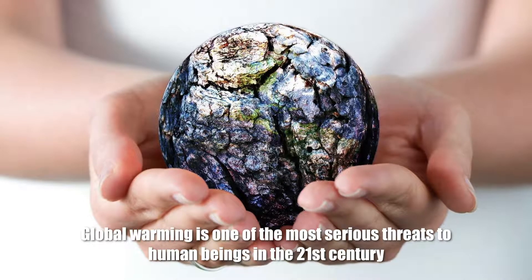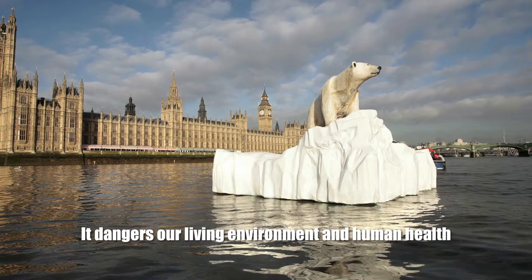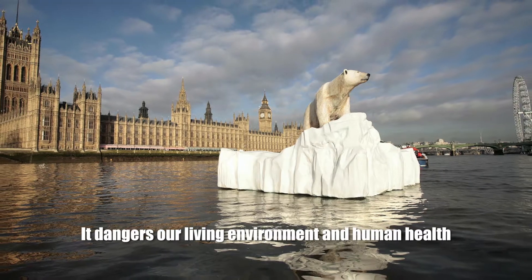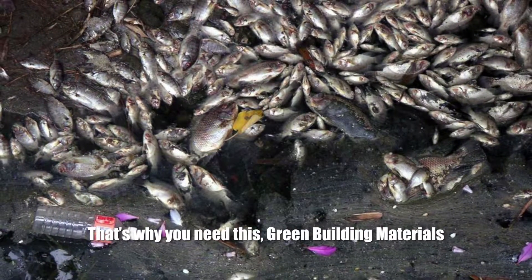Global warming is one of the most serious threats to human beings in the 21st century. It endangers our living environment and human health. That's why we need green building materials.